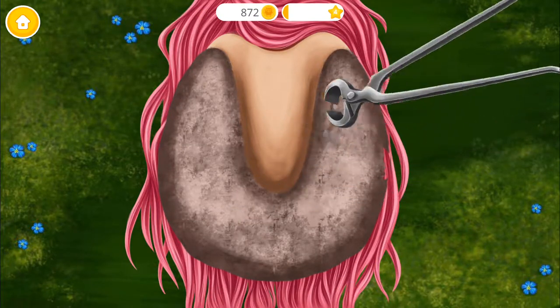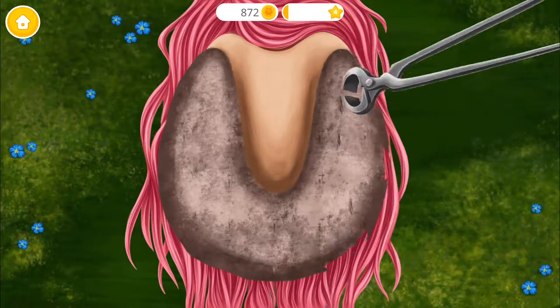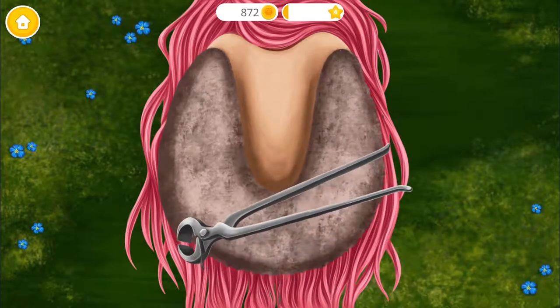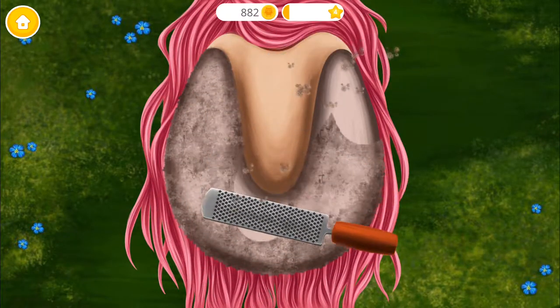Trim excess hoof wall. Take a rasp and file it gently.